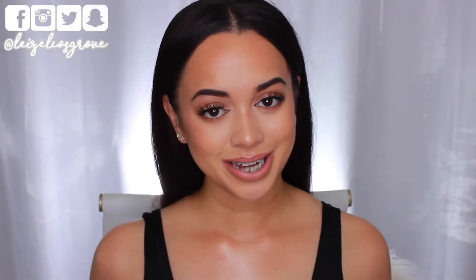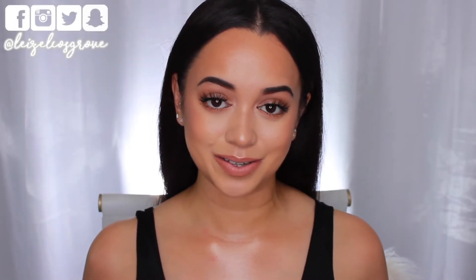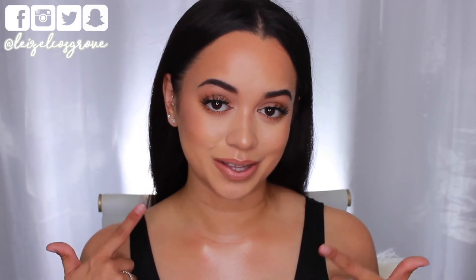Welcome back to my channel — if you're new here, welcome! My name is Lizelle, and today's video is a tutorial on this Kim Kardashian inspired makeup look.